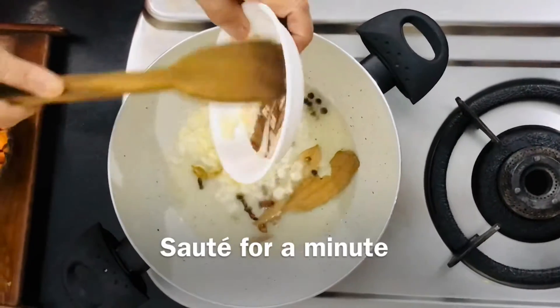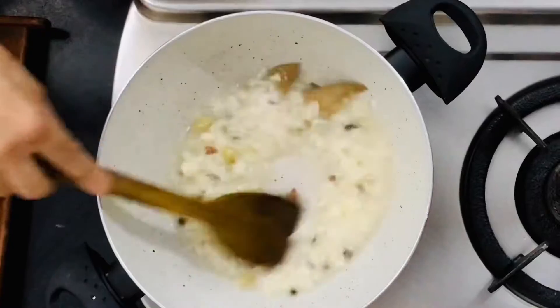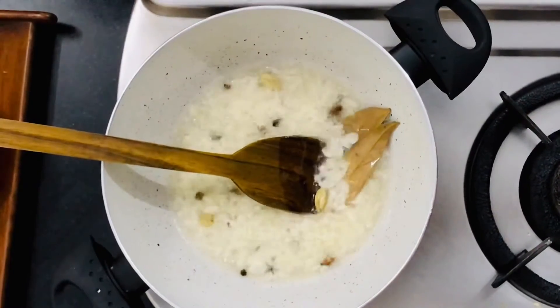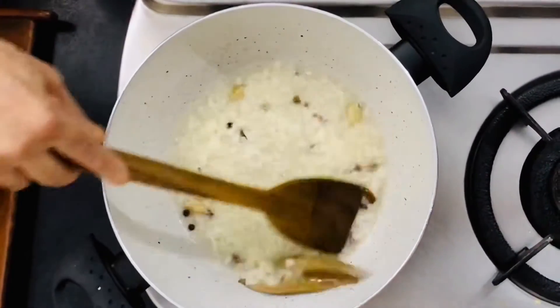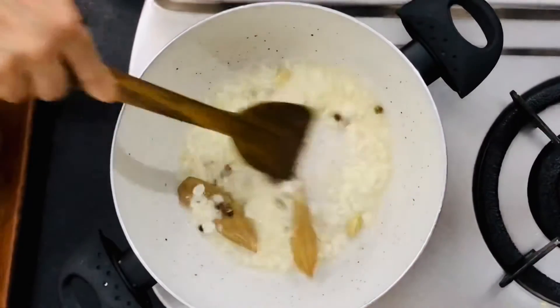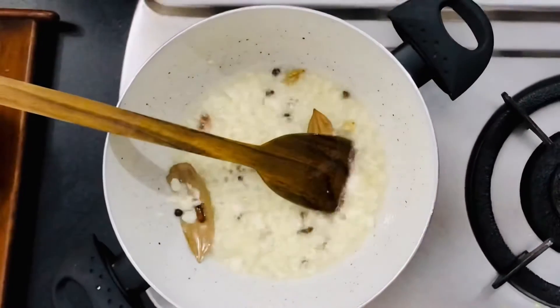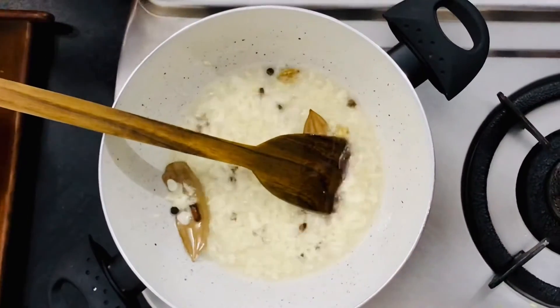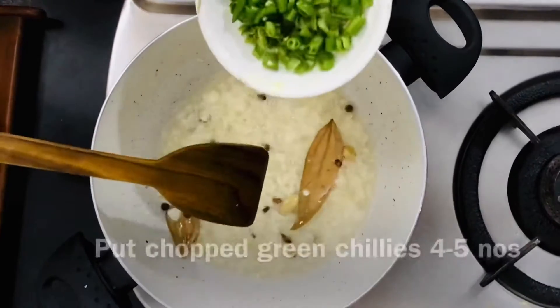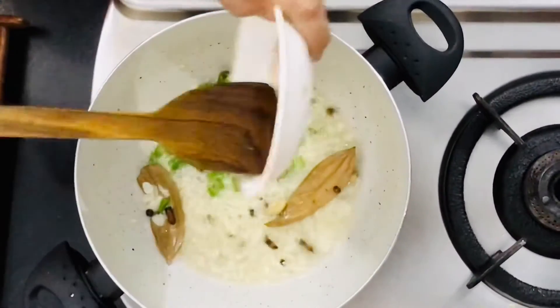We will put a little brown on the top and add a little brown on the bottom of the pan. After 2 minutes, we will put a little brown on the pan. We have to clean our rice.